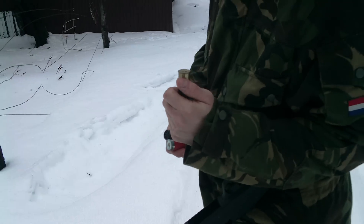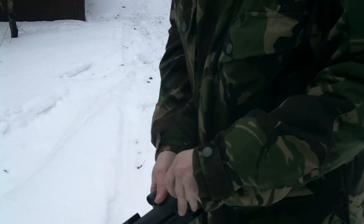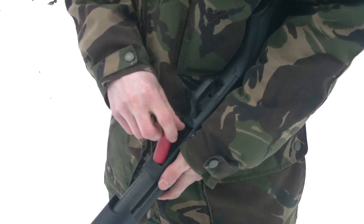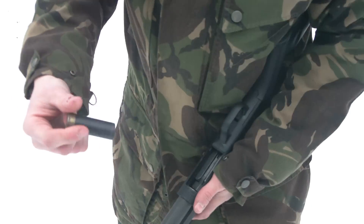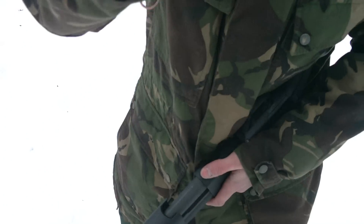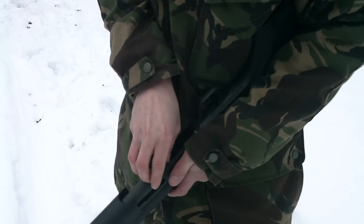Actually, these are older than heck. First shell loaded. Second shell loaded. Third one loaded. Fourth — that's a 20-gauge shell.